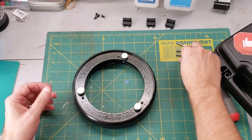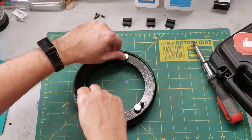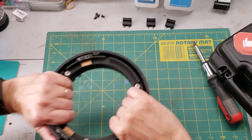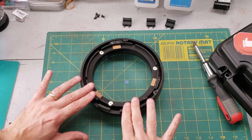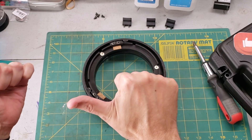Now we'll put the collimation lock screws in. This is all back together — good as new. In this case, the mirror cell is flush with the outer ring. Let's go wash that mirror.